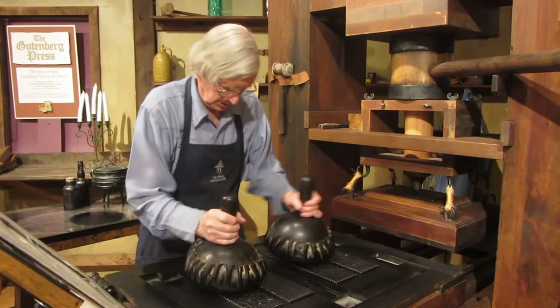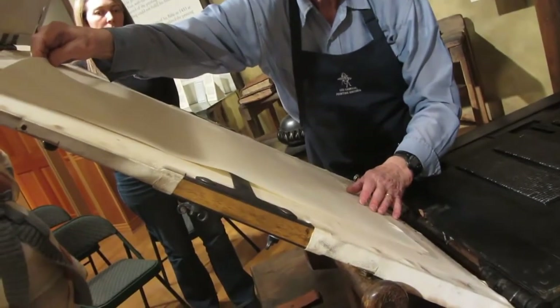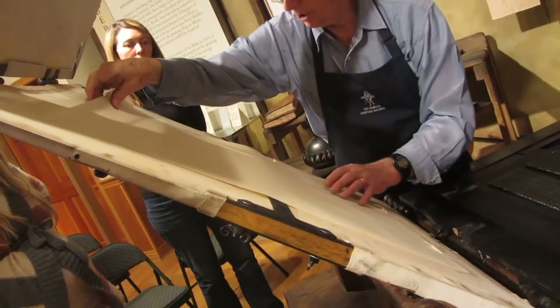This is a demonstration of how the Gutenberg printing press works from the Crandall Historical Printing Museum. These little points, called duck bills, position it up and down, and then the mark left and right here.